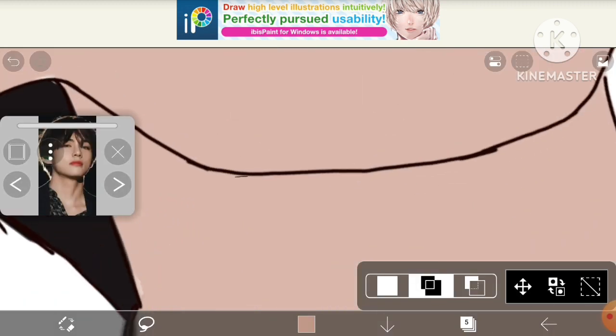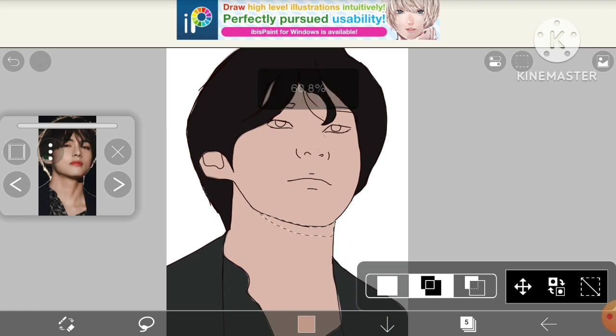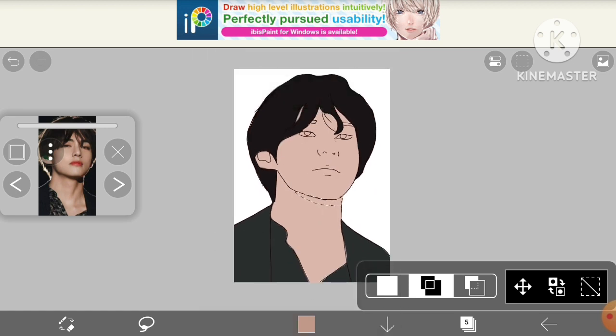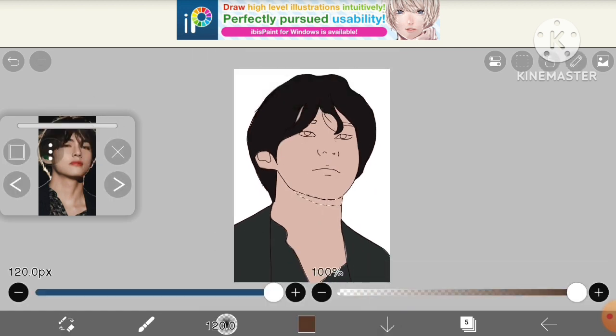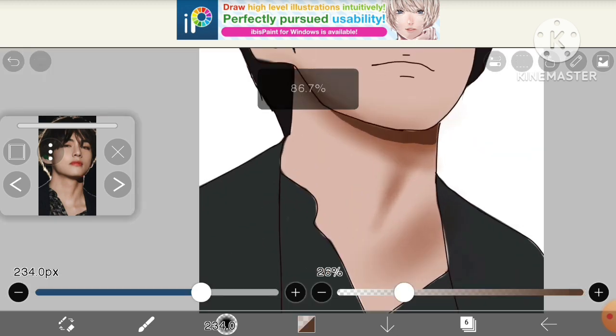Now I'm making hard shadows using the lasso tool. I've learned how to use the lasso tool which is a very big thing for me. Take a brownish color and color the lasso selection — and it's done.